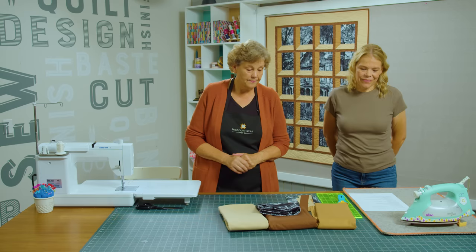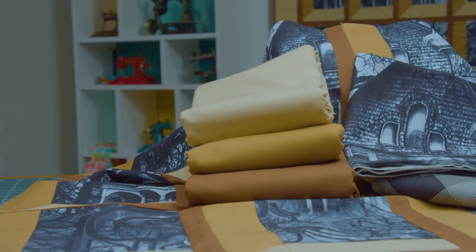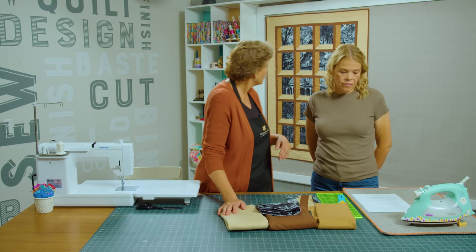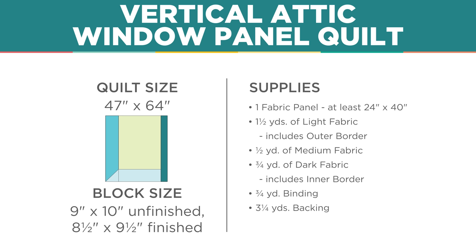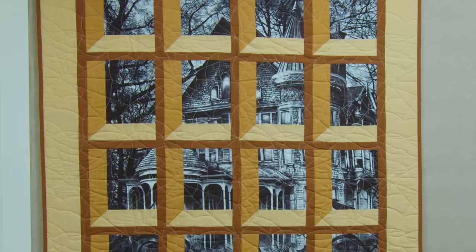To make this quilt you're going to need fabric that is a light, a medium, and a dark. Of your light fabric you're going to need 1½ yards — that's for the border and the bottom of the sill, because you want that light to shine off the bottom of the sill. For your medium you're going to need half a yard, and for your dark you're going to need ¾ of a yard. Your backing is 3¼ yards, or 1¾ yards of a 108-inch wide fabric.